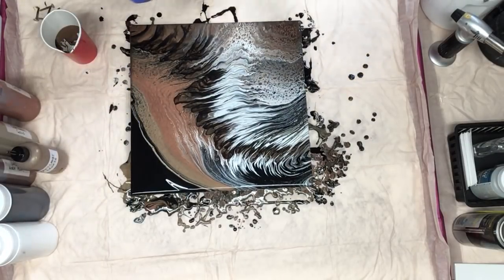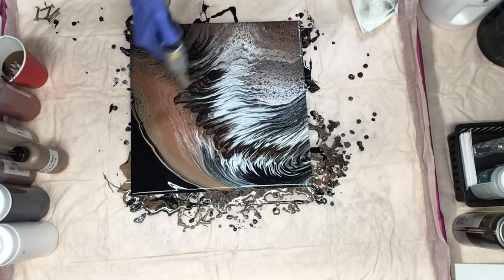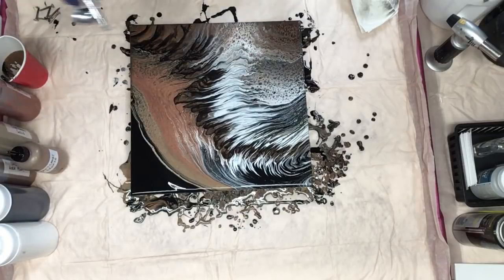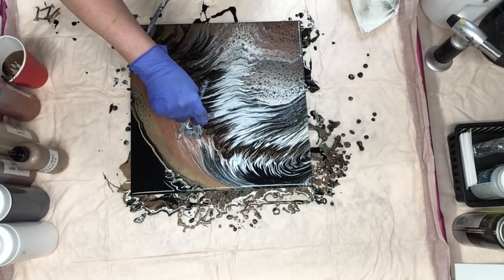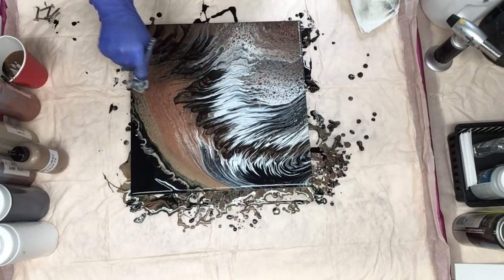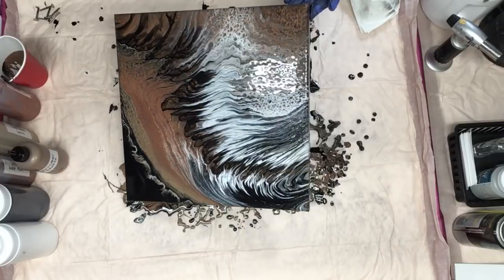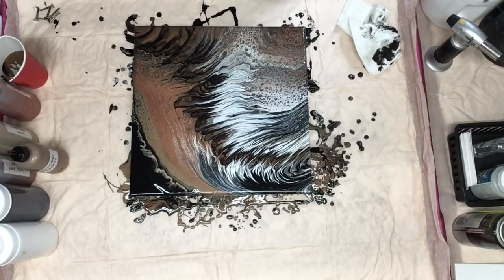I am going to blow that edge out with the airbrush though. Torch it first to get all my air bubbles out. So I'm going to bring this out just a little bit. Just being stubborn with all the black paint — just give it a tip, that should help it a little bit. And that's going to be it for that one; it's short and sweet. Let me give you a close up.